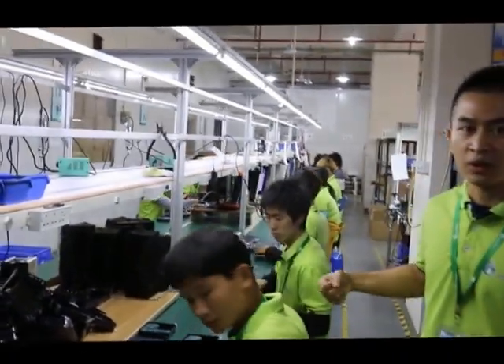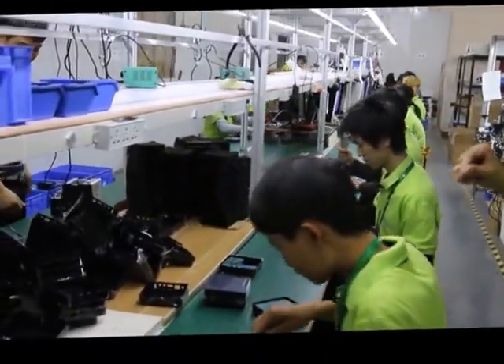This is the assembly line. You can see every motherboard is being put into the housing.